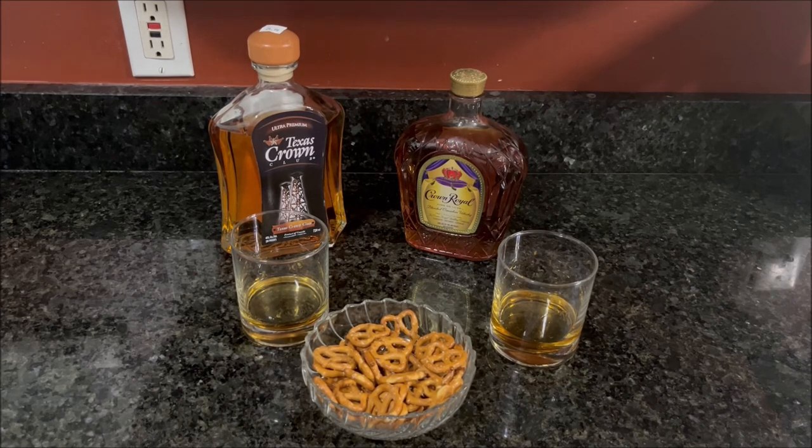I agree. So there you have it — we've compared two similar Canadian whiskeys, and it's just something that caught my attention on a road trip. From time to time I come across something I've never seen before and just want to try it out and share it with the audience. So if you happen to be in Texas and want to try some of this for yourself, it does come in two different size bottles — this is a smaller bottle. If you're a Crown Royal drinker, you'll probably be okay with this, but you'll definitely be able to tell the difference.